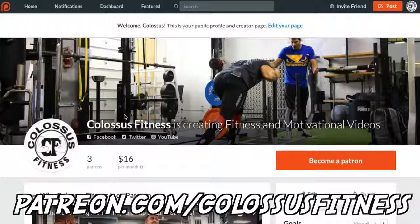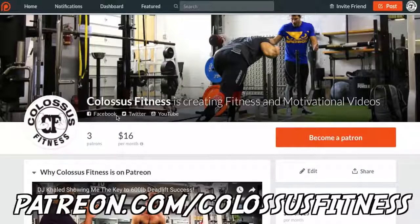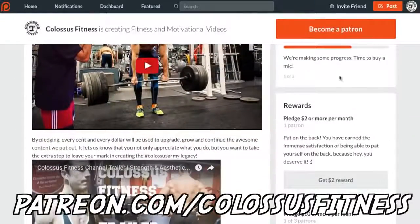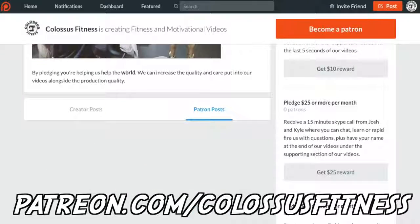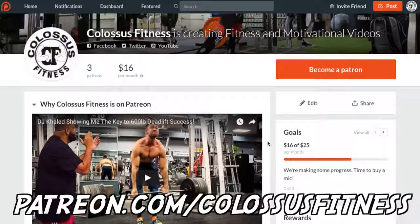If you're still watching at this point, you're clearly premium members of the Colossus Army and we appreciate you so much. If you appreciate what we do and want to have a pivotal role in supporting us and helping us help other people, come over to our Patreon and donate. There's a monthly donation with different pledge levels and rewards. This helps us make better videos, get better content, and improve production quality. Any donation would help so much. If not, just keep liking, subscribing, and being awesome. Thanks.